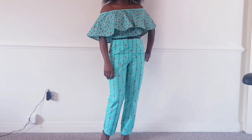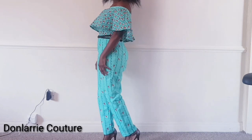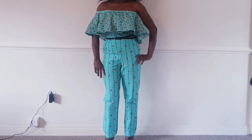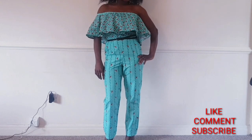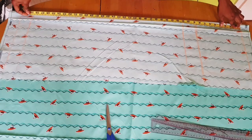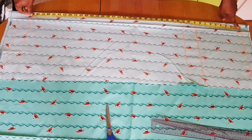Hi guys, welcome back to my channel. This is Done Larry, and in this video today I'll be showing you how to make this lovely off-shoulder jumpsuit. Kindly share, like, and comment, and if you are new to my channel, don't forget to subscribe. So guys, let's get to work.